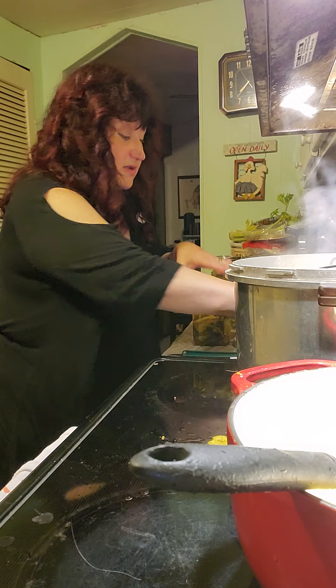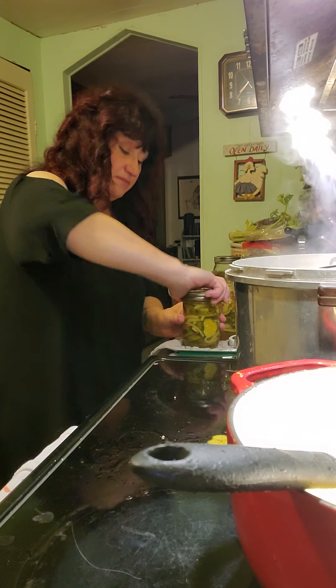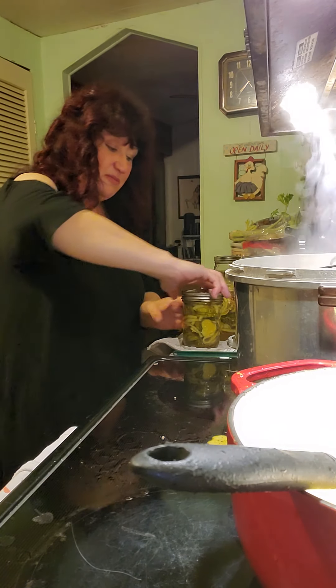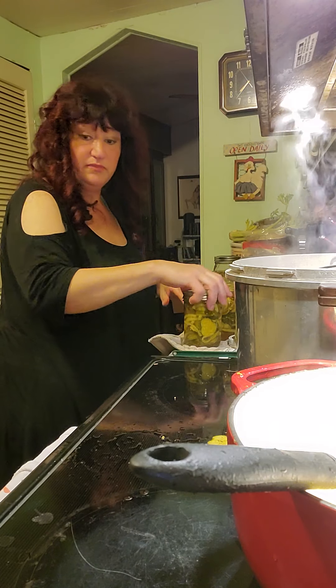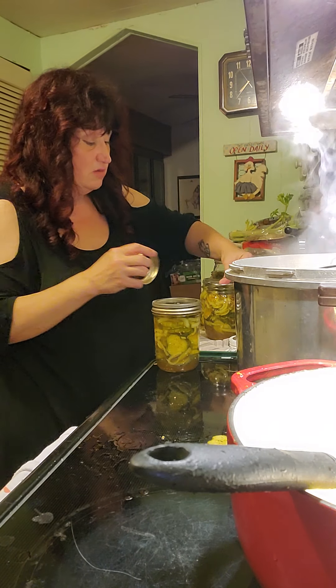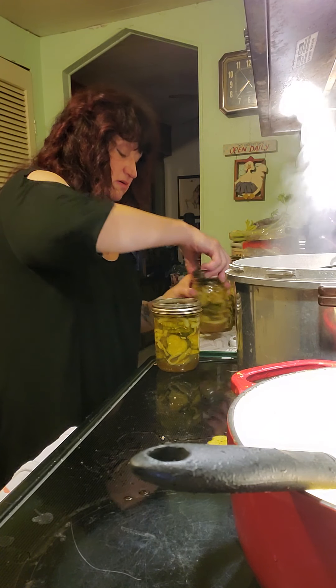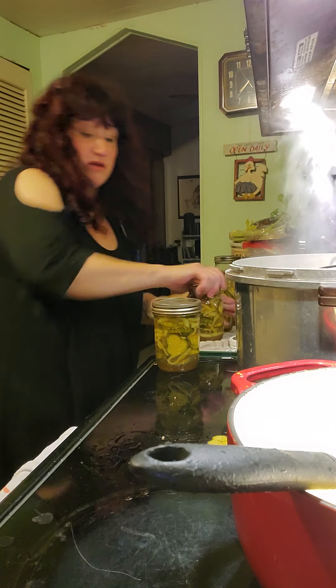We're going to put the lids on. You just want these to be finger tight — don't cram them because they do need to breathe a little bit. When I get all these on, we're going to drop them in the water and boil it for 10 minutes.